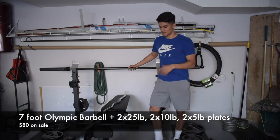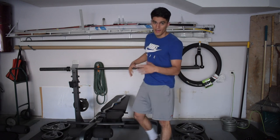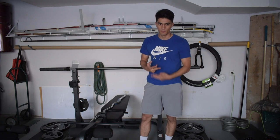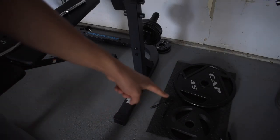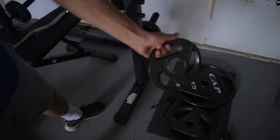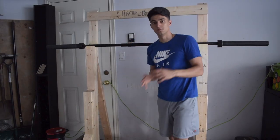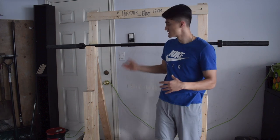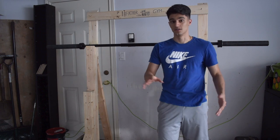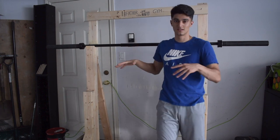The next thing I got was this barbell. I got it as a package at Walmart — not the bench and rails, just the barbell — and it came with two 25-pound plates, two 10-pound plates, and two 5-pound plates. The barbell plus weights was around $80 at Walmart, which was a steal. It was actually the last package at Walmart at the time. Having the barbell is what prompted me to build the rack.